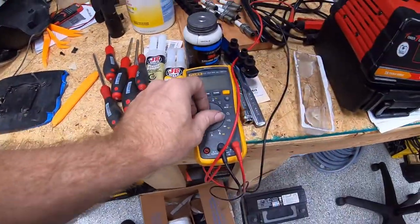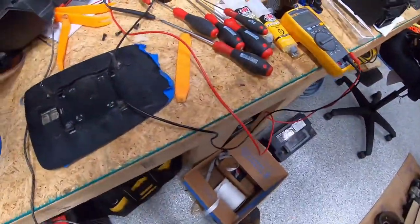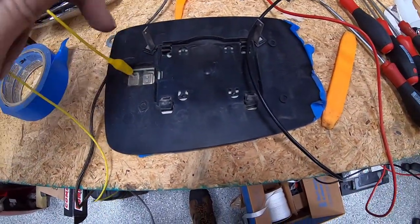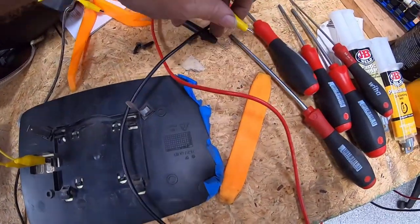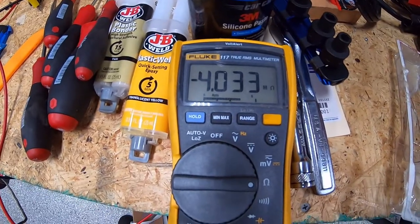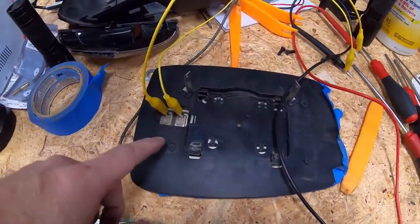We've got the meter set to ohms and some alligator clips to make the connection easier. Those are the connection points to the resistive heating element inside the mirror. You can see we're reading about 4.0 megaohms — which is not good; resistance should not be that high. Let me get the new mirror and we'll do the same check.